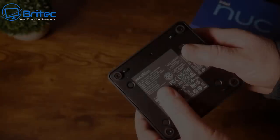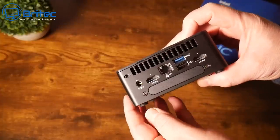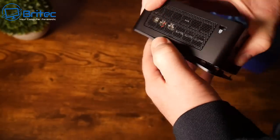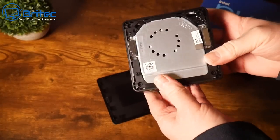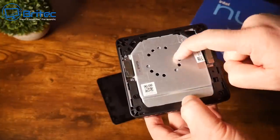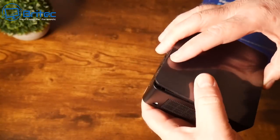Looking at the bottom of the device there's a little area where some sort of expansion or drive can go. We're also going to pull the top off — it just clips on — and when you pull this off you get access to the actual fan. Undoing two screws lets you remove it easily to clean it out on a regular basis.